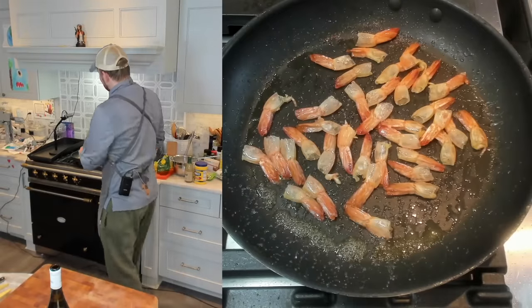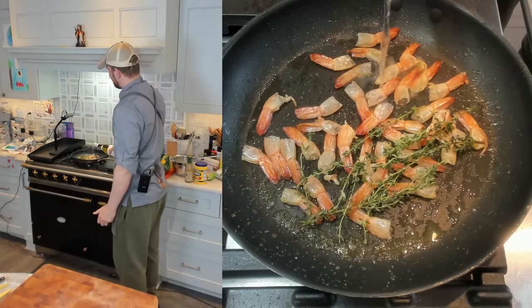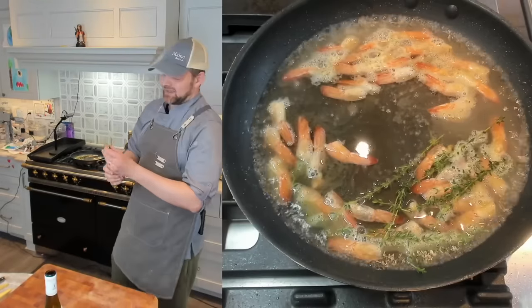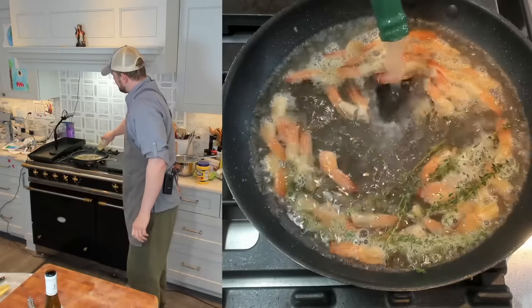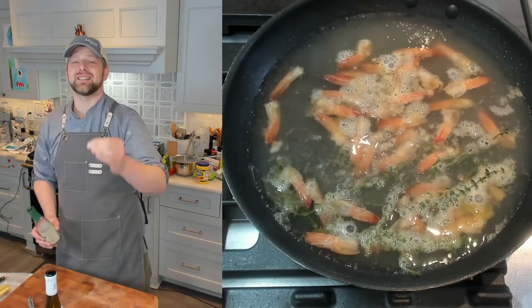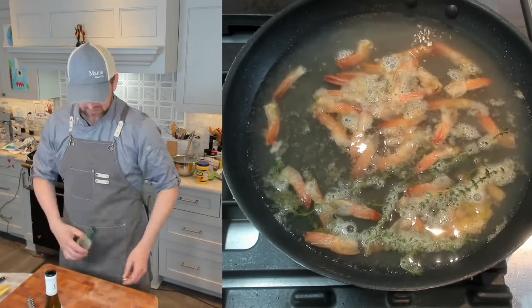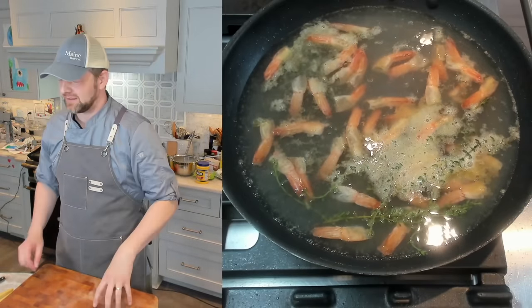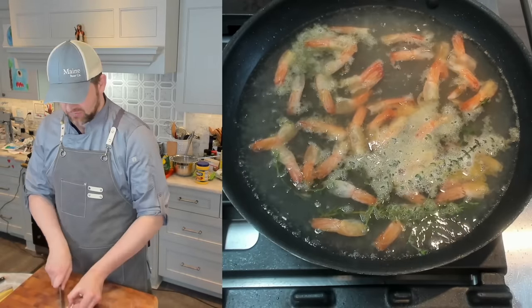Now it's time for the thyme sprigs — just a handful, about five. Add about two cups of white wine, then the full eight-ounce bottle of clam juice. We have about three cups of liquid total. Crank the heat, bring it to a simmer, and cook for about five minutes. This is a very short stock — any longer, like 15 minutes, you start losing that shrimpy flavor you want. Once simmering, drop to medium-low. Meanwhile, slice about 12 garlic cloves thin.